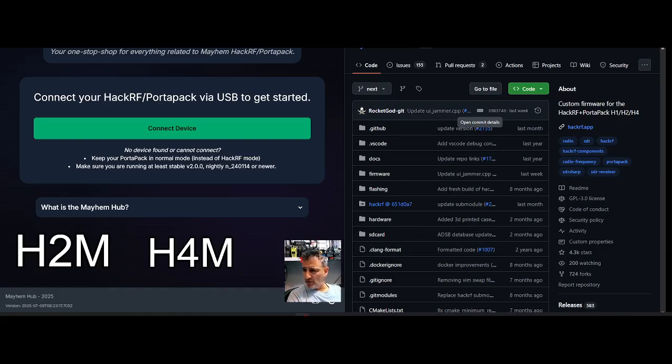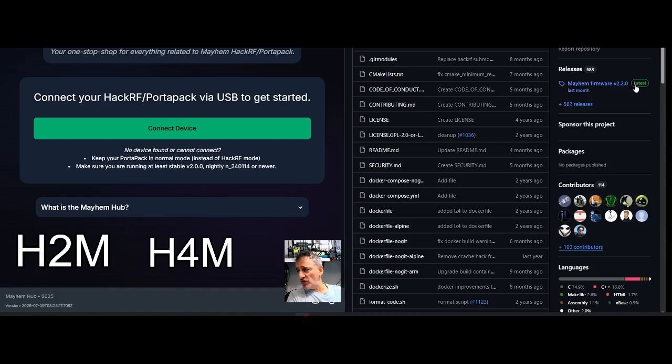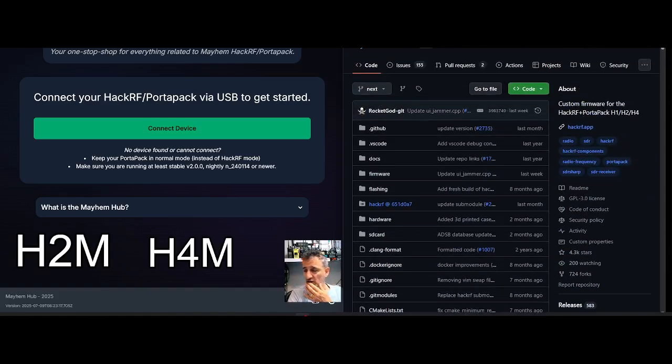I'll put links in the description. On the left you've got Mayhem at hackrf.app — connect your device and you can update it. If you want the SD card image, go to the GitHub link, scroll down to latest releases, click there and it will give you the option to download what you need. Once you've got that on your SD card, pop it in and update by going into utilities.